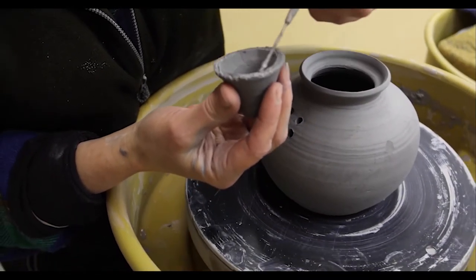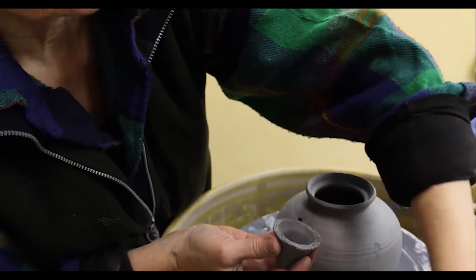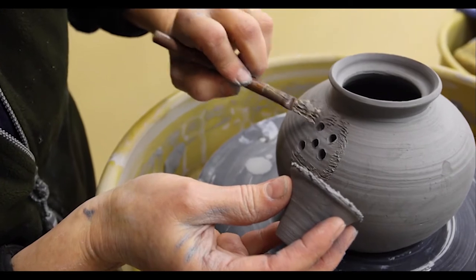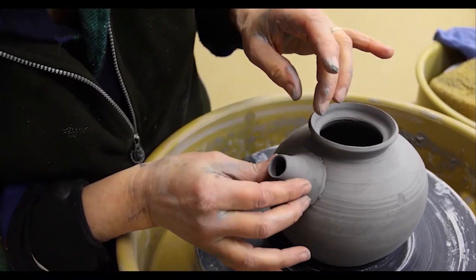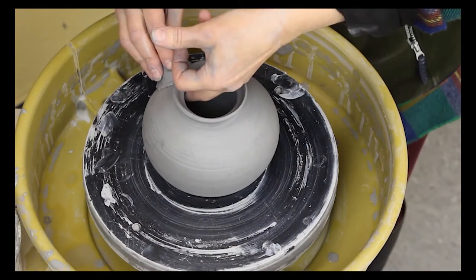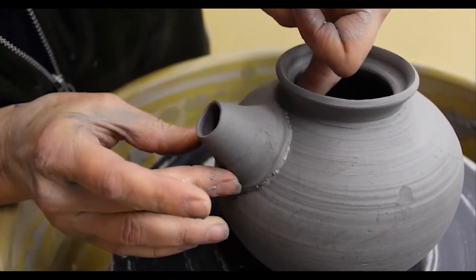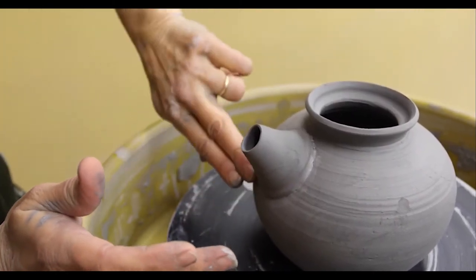I'm going to score and slip as thoroughly as possible so that it's a really nice attachment. This is an industrial strength wire brush. I'm putting the spout on and making sure it's a nice attachment. You can see the slip oozing out under the seam — that means I've made a good vacuum attachment, and when it shrinks, it's going to shrink even tighter. Then I'll just take a tiny dip of water on my finger to smooth this in.